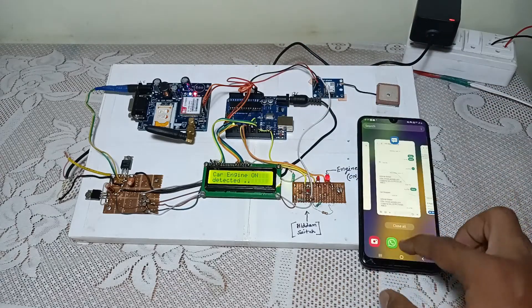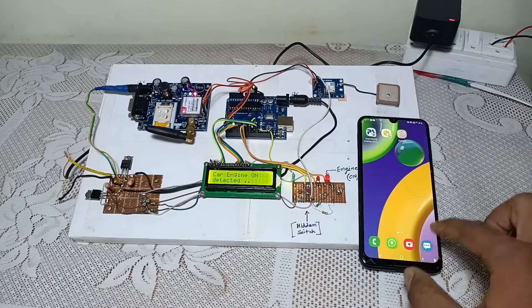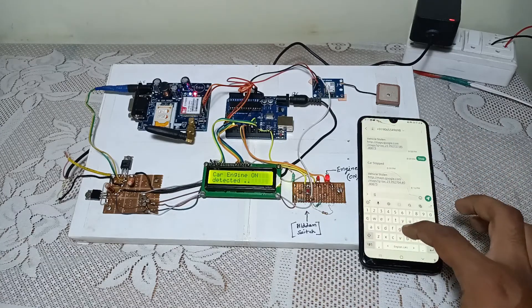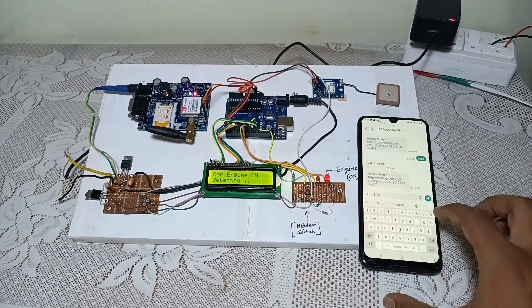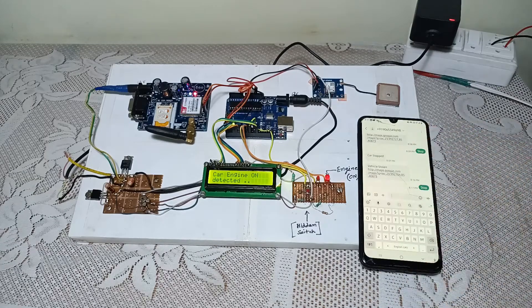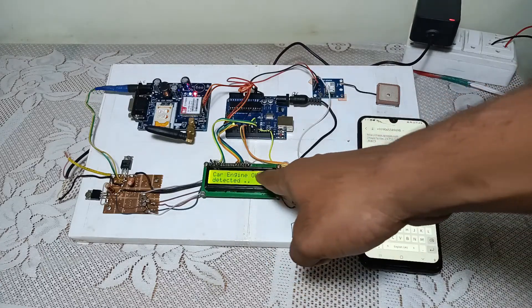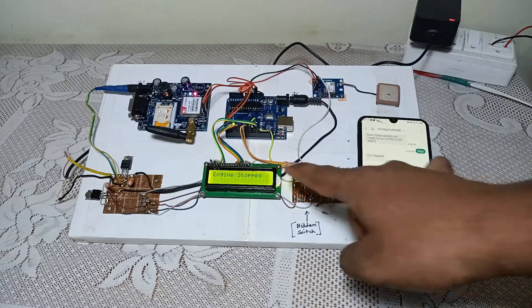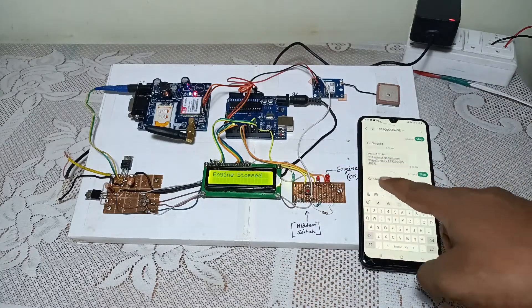And I have full control to stop this vehicle. When I send a stop message from my phone, the vehicle gets stopped. I have sent the stop message. The car engine is on now — the car engine is stopped, and it will send one message saying 'car stopped.'